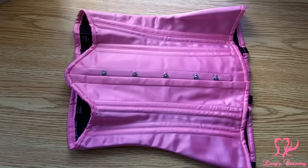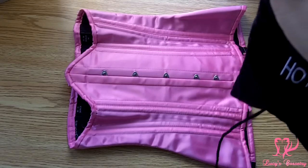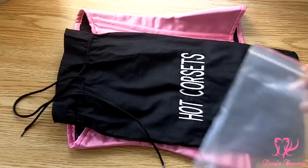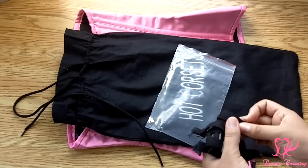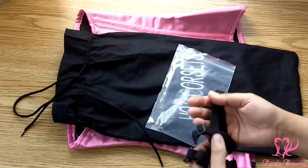Here is the Hot Corset laid flat. It came in this little drawstring bag, as well as a little baggie with six garters or suspenders to go along with the corset.